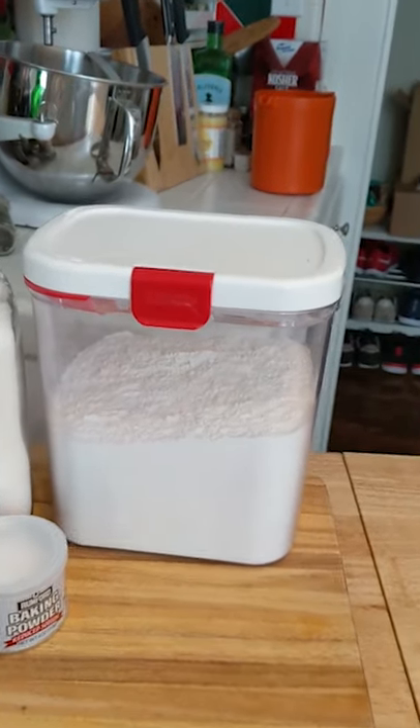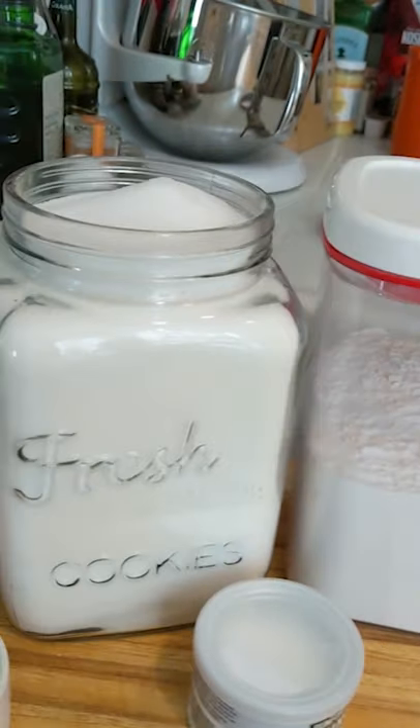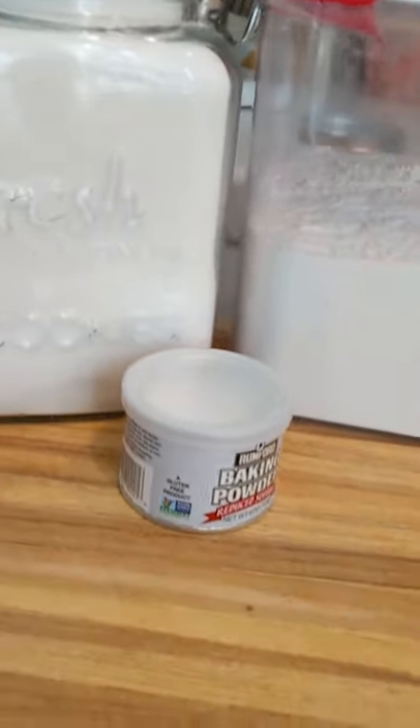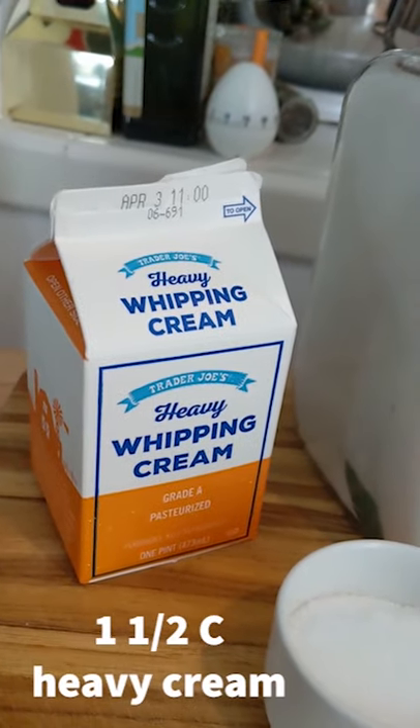So four ingredients. We're going to be using all-purpose flour, granulated sugar, baking powder, table salt, and heavy whipping cream.